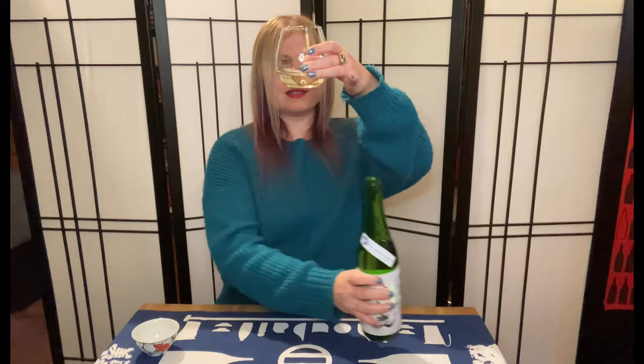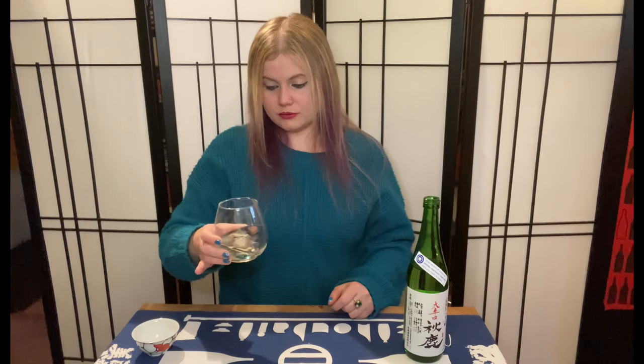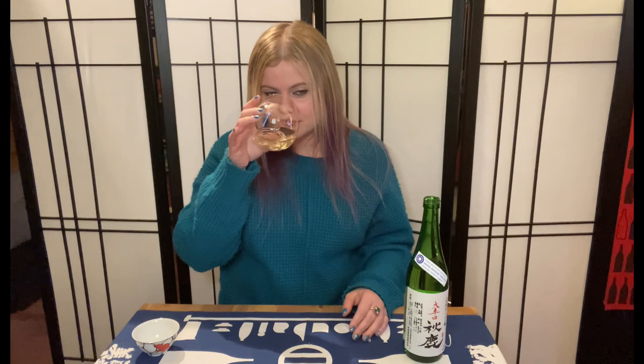As you can see, since it's not charcoal filtered, there is some color to this sake. Sake, believe it or not, does not come out clear — that's after filtration. Sake is naturally yellow to green in hue. Wow, I forgot about how cool this sake is. I'm smelling some yeasty character, obviously, and there's kind of like a vanilla frosting aroma, cocoa nib, and like a fresh dough — that would be the yeasty character.